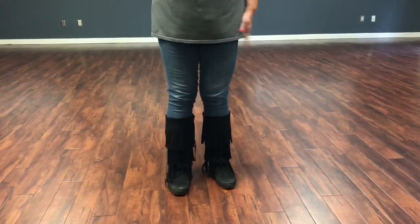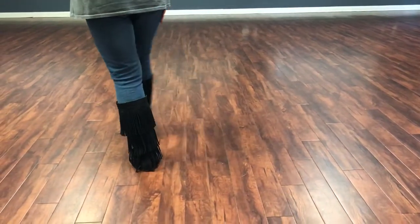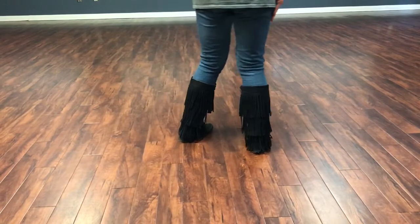So here we go. I'm gonna turn around so you can watch me again. Right foot, you're gonna cross, step, step, cross, step, step.